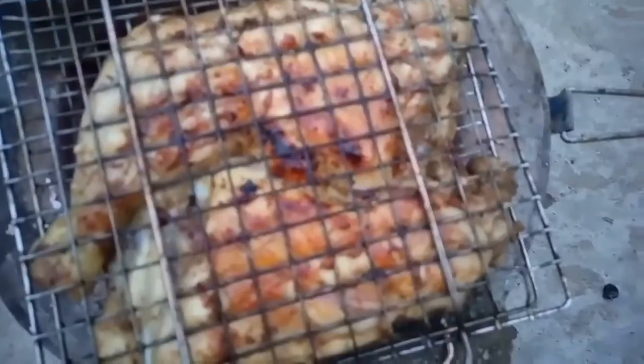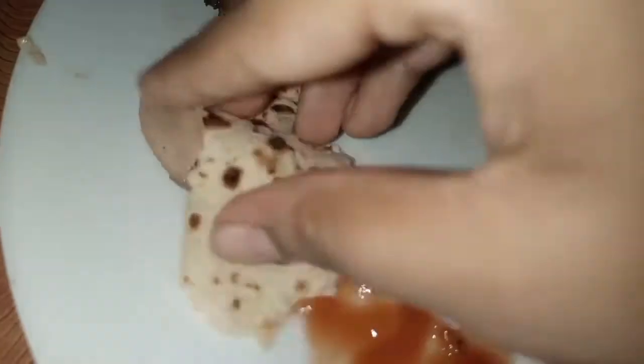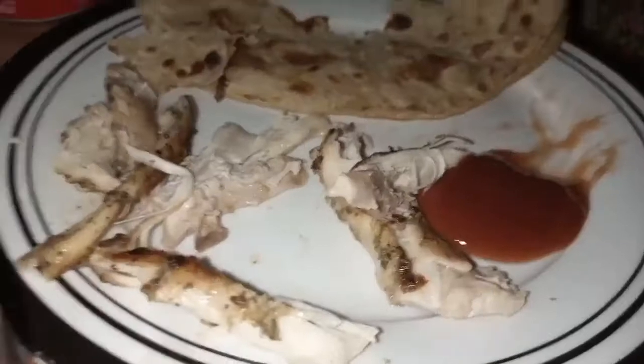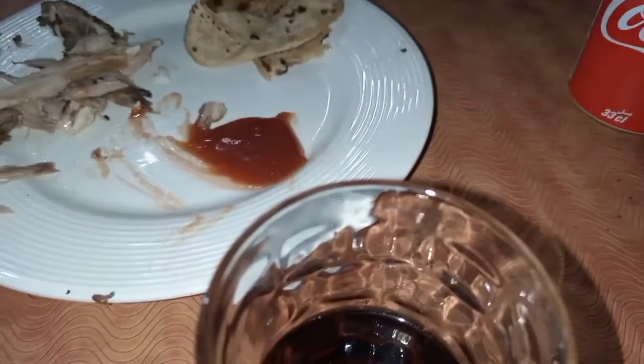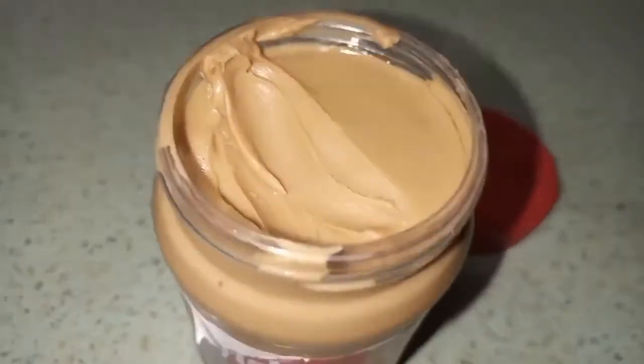This is the chicken that we marinated earlier if you can remember, and now I'm grilling it outside — but you can easily bake it in the oven which is even better. So enjoy! This is my favorite creamy peanut butter ever and it is super delicious.